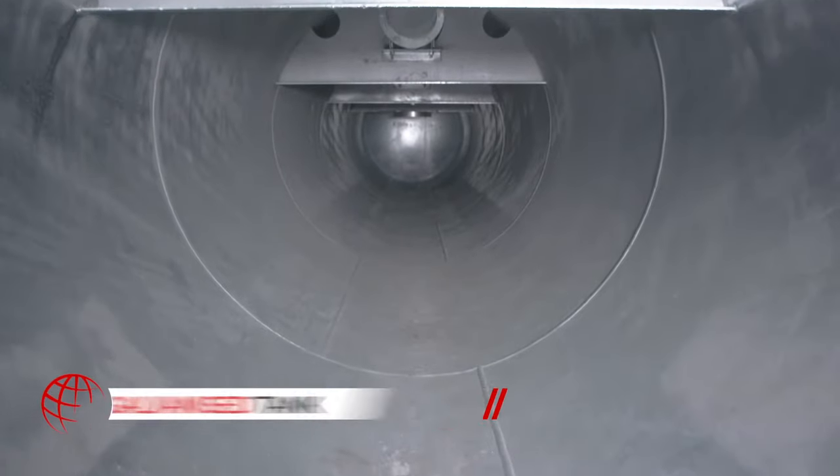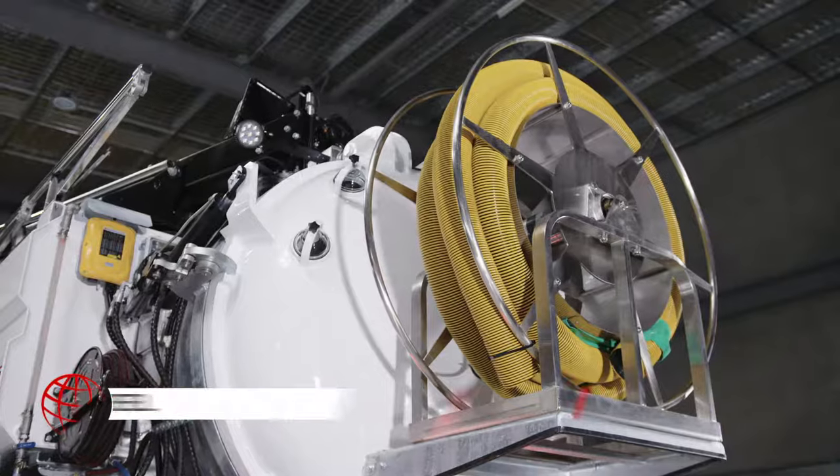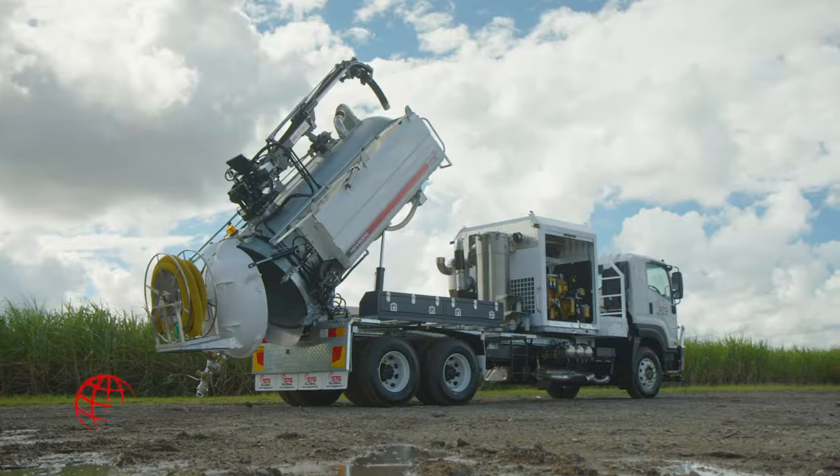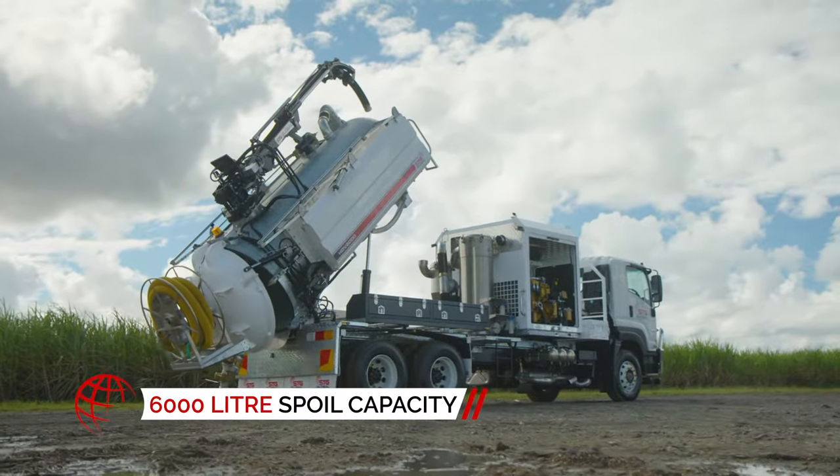With long-lasting galvanized spoil tank and stainless steel electric hose reel and fittings throughout, you know this truck is strong, tough, and will work long after the contract's complete.